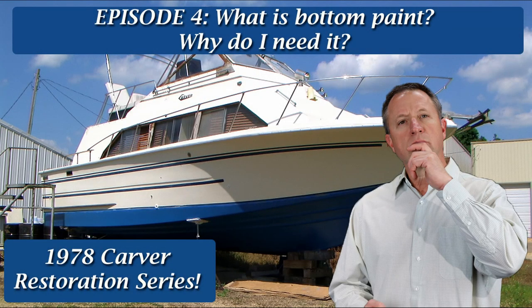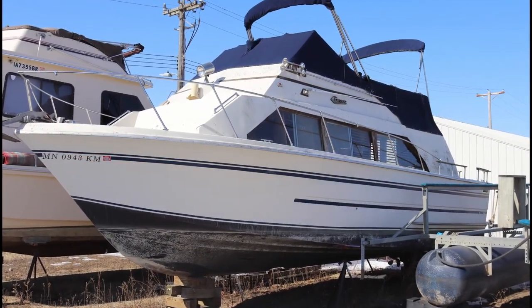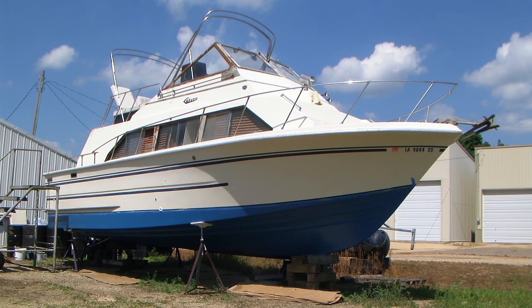Hey guys, welcome back to part four of our ongoing series featuring the restoration of the 1978 Carver Yacht. In this video we're finishing up with the bottom paint, which is the last step before getting into the water. So without further ado, let's get started.